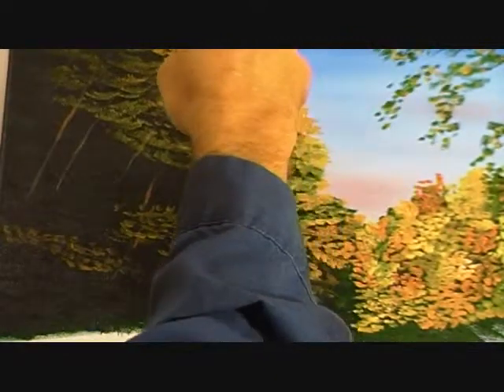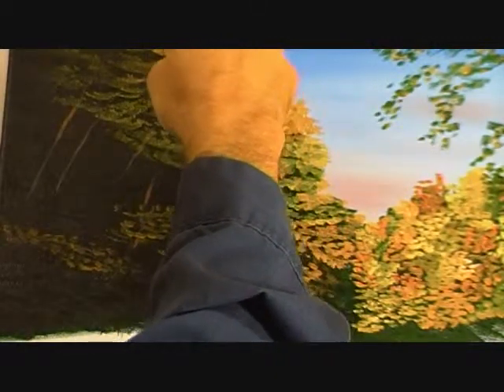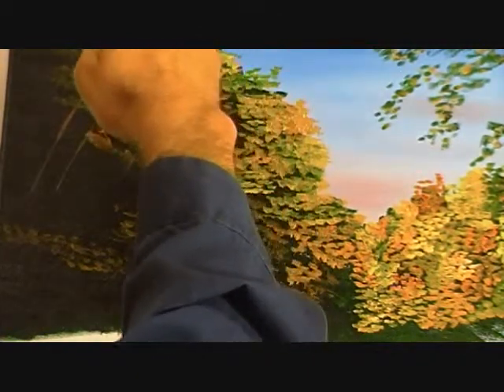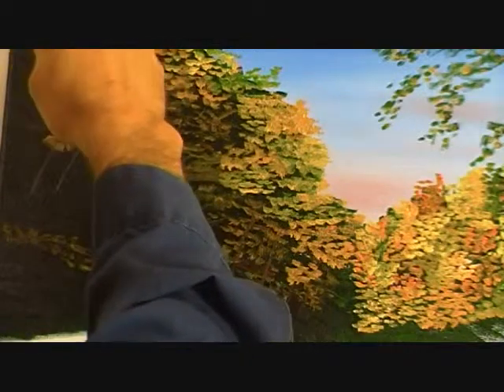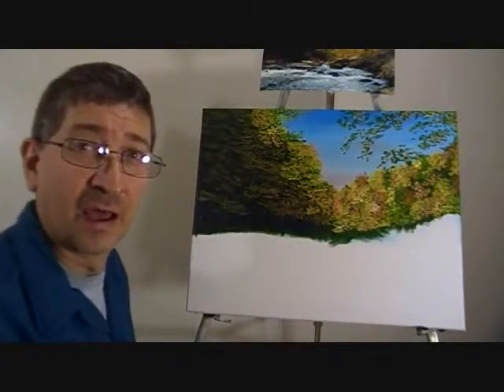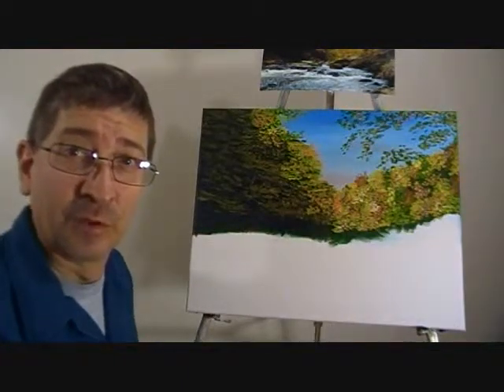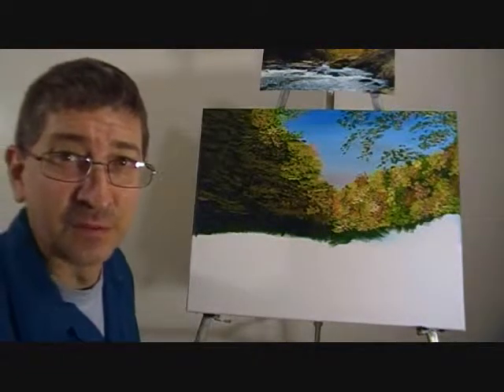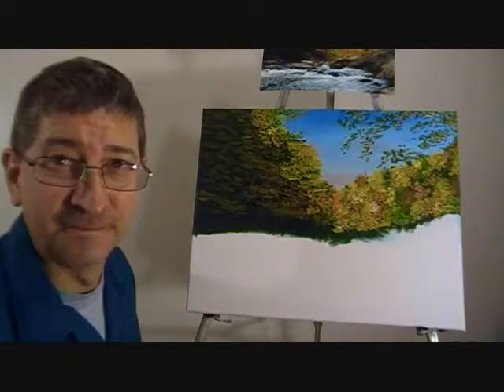I switched to a fan brush — it's a small one. I loaded it up with the same color and then turning it upside down or straightway, just lightly tapping it, you can get a nice technique of the branches in the darker color. I'm all done putting the undertones in on this side, so we'll let this whole thing dry. Next time we'll put the branches and the highlights on the trees, so thanks for tuning in and we'll see you again real soon — take care.